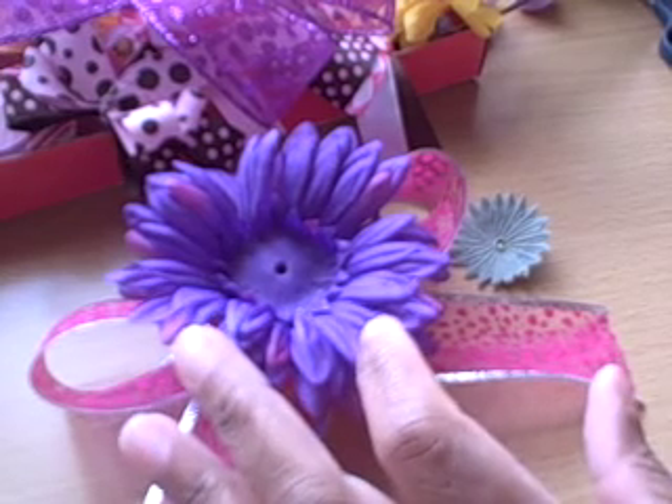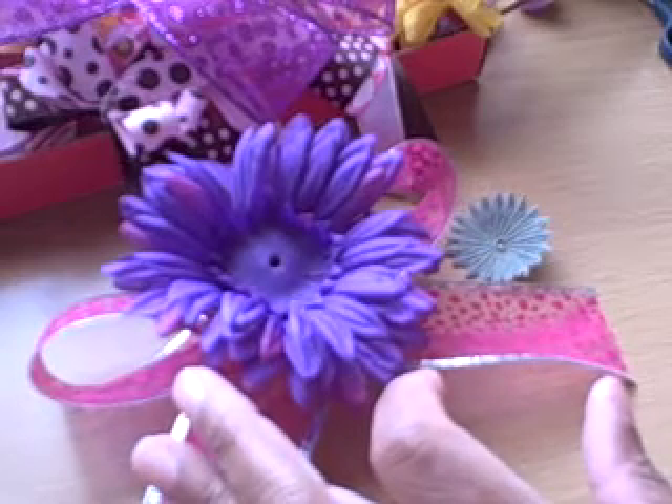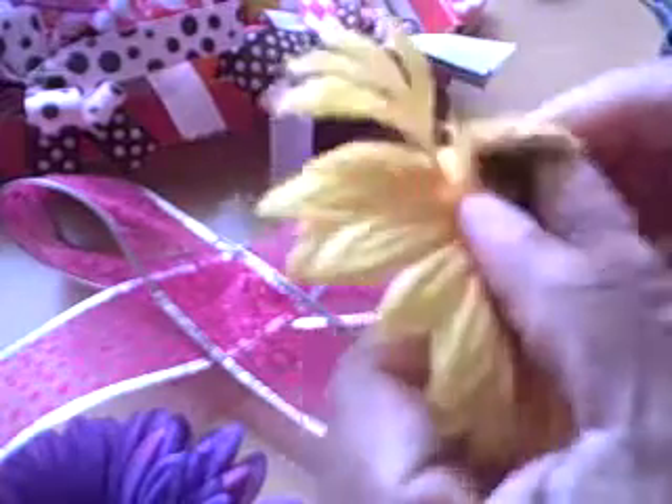I did this bow a little bit differently. To make this particular type of ribbon bow with a flower attachment, I took some flowers I had bought — you know how you buy them in a big bunch at the craft store — and I just popped the head off one of the flowers and pulled the flower part apart, because it's real easy to do. I just wanted the pretty pieces.